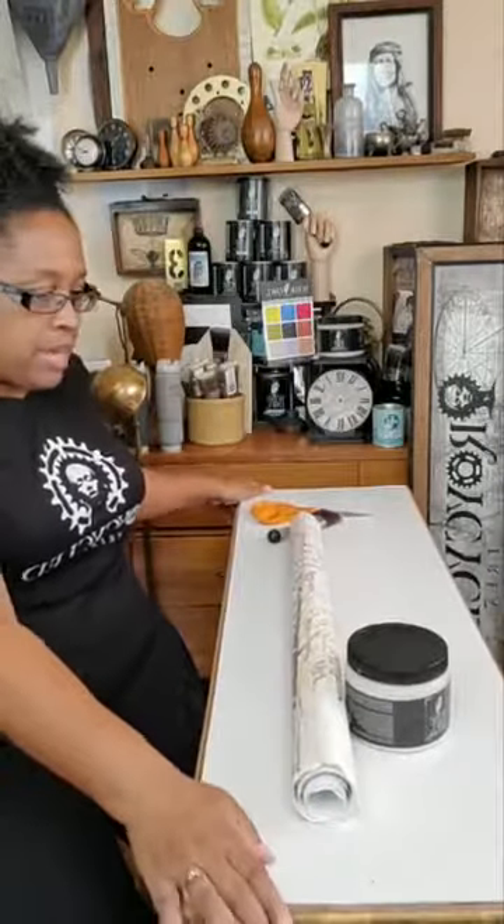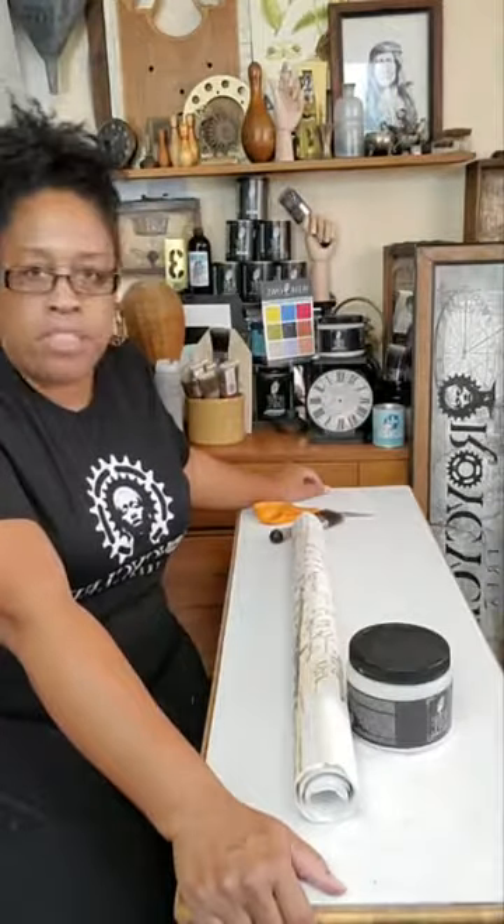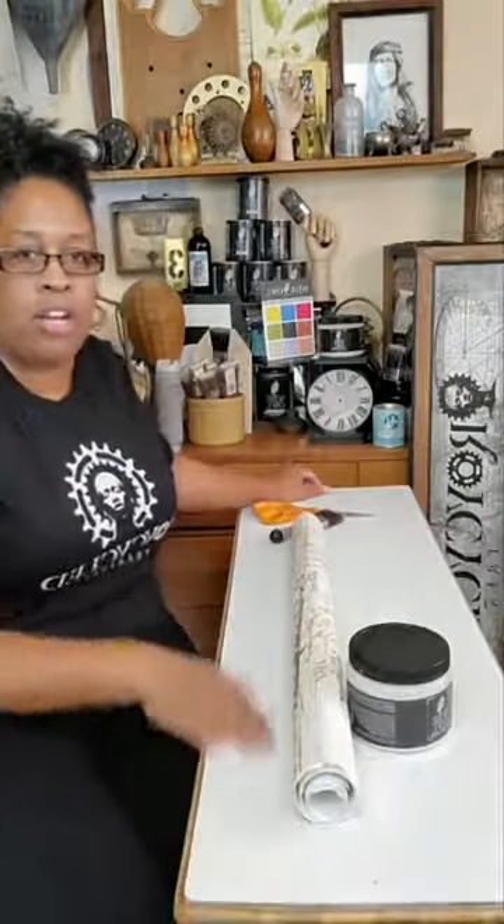Today we're going to talk about what we're going to do with the top of this piece. This table is long and narrow, and my normal tissue sheets are 20 by 30 inches. So for a long narrow piece like this, that wouldn't work.